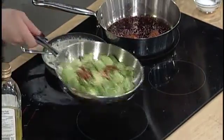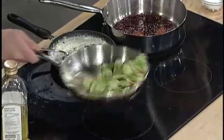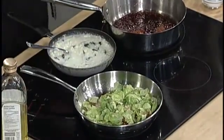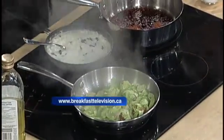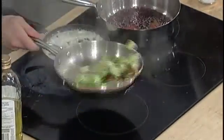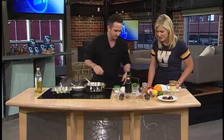We've got the grill fired up, and this recipe will actually be posted on breakfasttelevision.ca later today, so this is one you can try at home. And now we're adding beer into the mix — it's all of your favorite things: bacon, chocolate, and beer in this dish. You can't really go wrong with that.